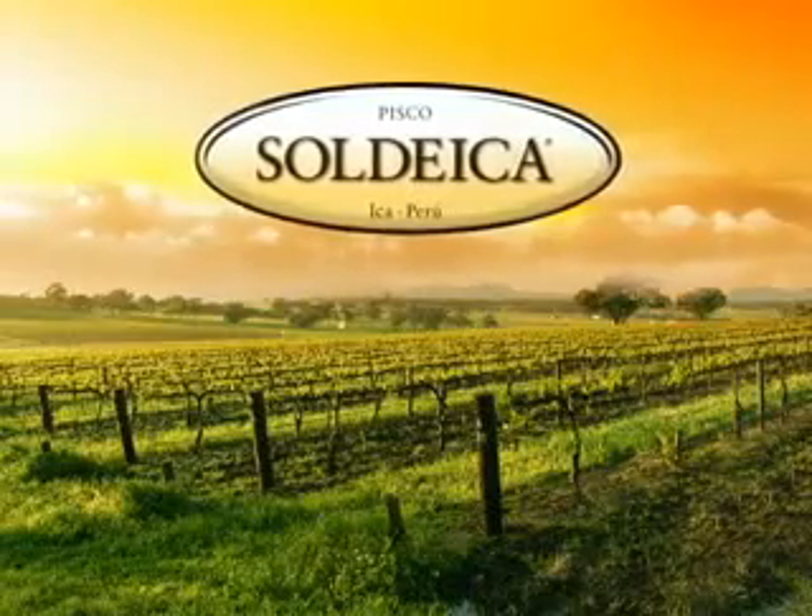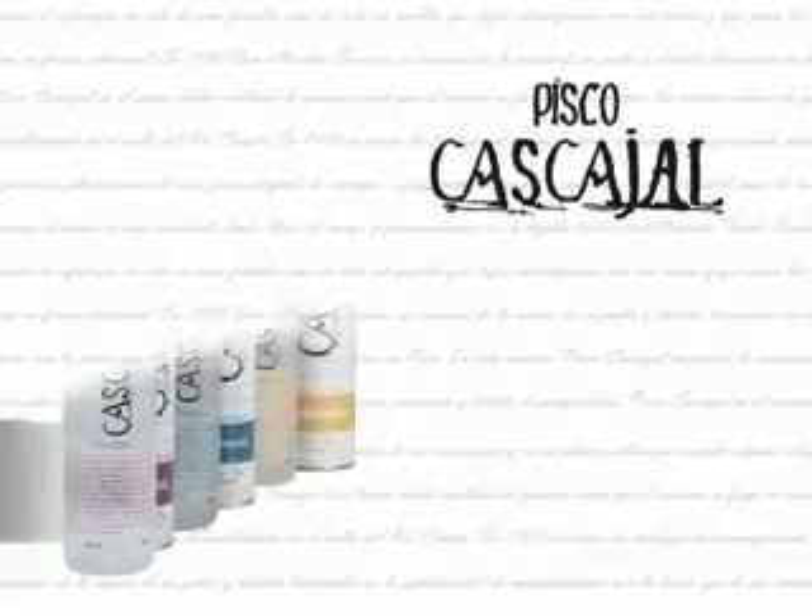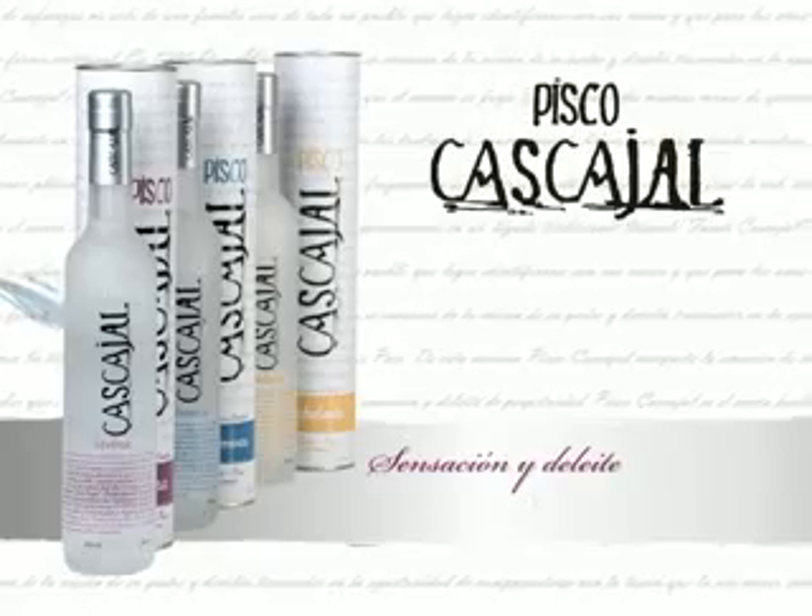Pisco Sol de Ica. Pisco Cascajal — más que un pisco, un estilo.